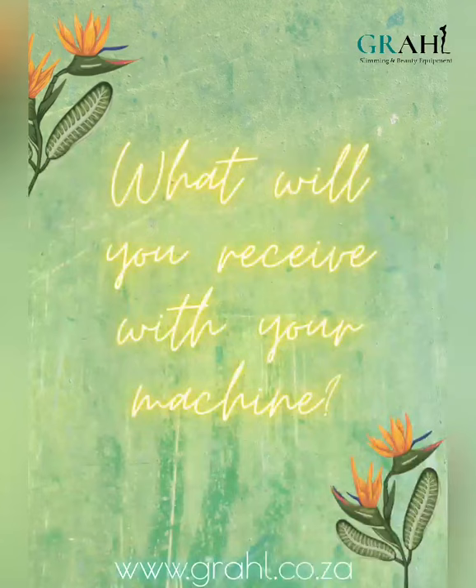Secondly, this machine also offers 40k cavitation as well as the RF and laser lipo pad.